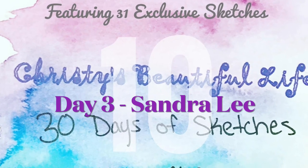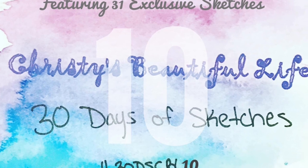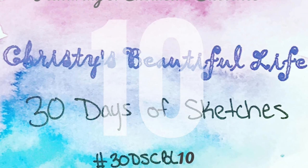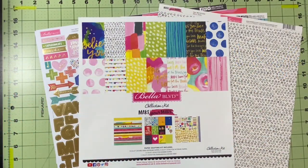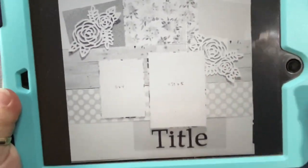Hello and welcome to Scrapping on the Fly. My name is Kristen and I'm here with day three of 30 Days of Sketches with Christy's Beautiful Life. Today's sketch is this cool sketch with lots and lots of layers, and it's by Sandra Lee.